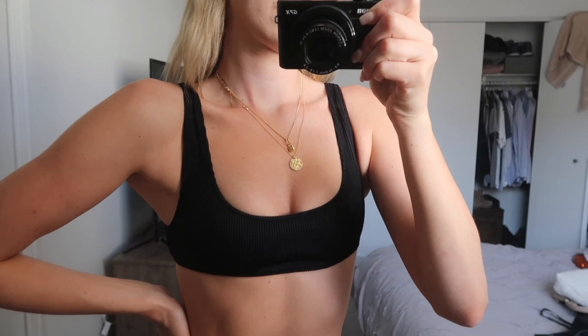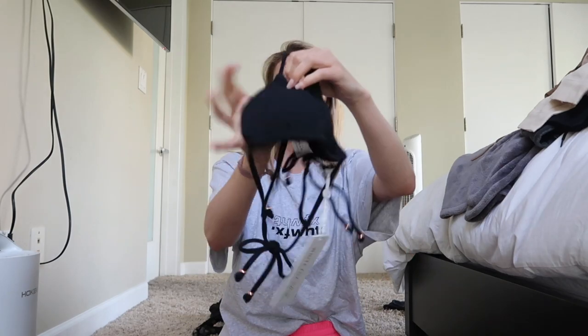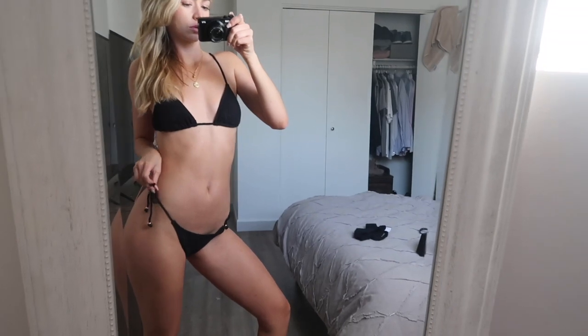This black ribbed top — I think I'm going to bring this with me today. And then this black string-tie top as well, so cute, and then the string-tie bottoms to match. I got all of these pieces in a size extra small, but they run kind of small. So if you're in between sizes for White Fox Swim, go a size up because it fits a little snug.